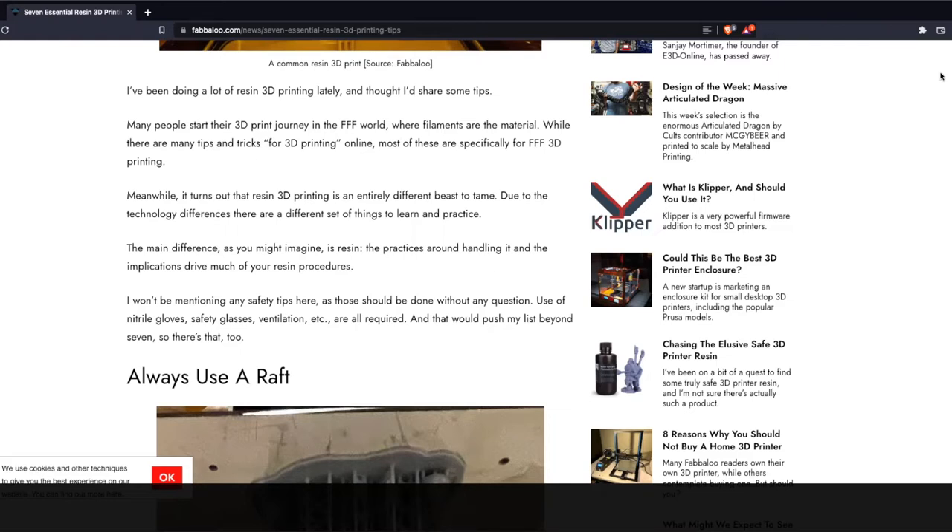I wanted to know some more details on resin from our resident expert Chris. I just constantly ask resin questions — it is a different animal.